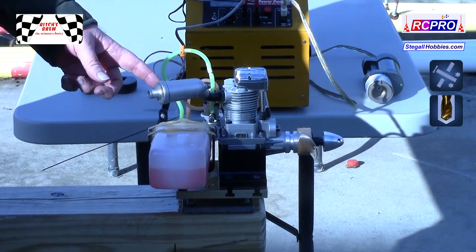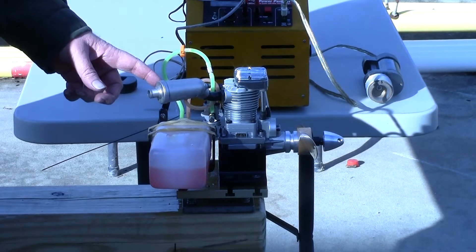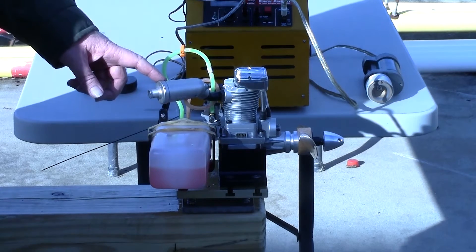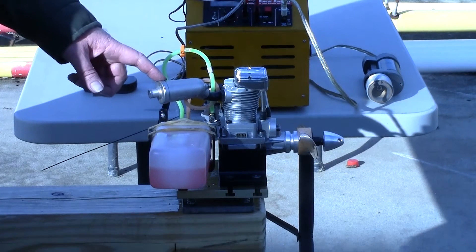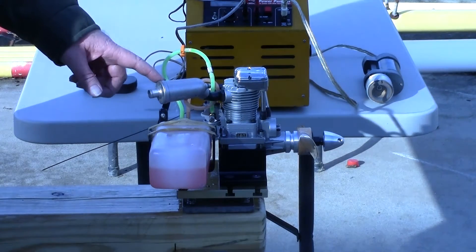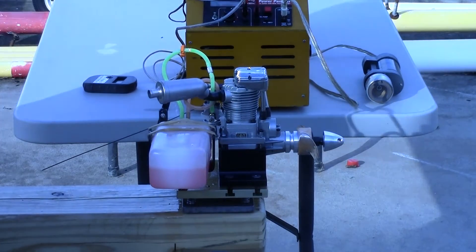This is a Saito 180. I broke it in with a 16x8 prop, and it's been sitting on the bench for a while. I've oiled it and tried to keep it in decent condition, but I haven't run it for quite a while.